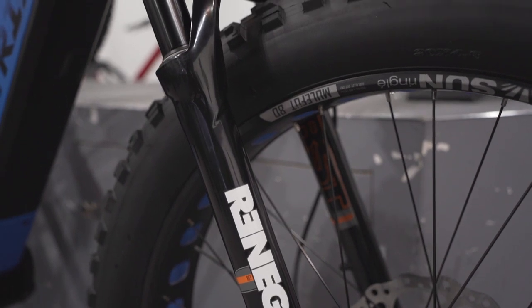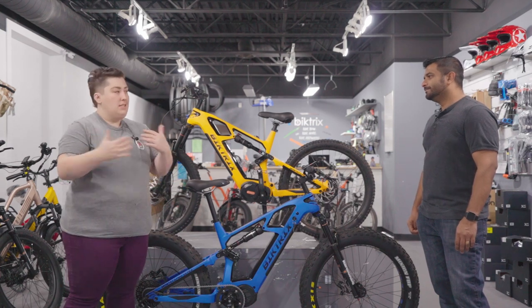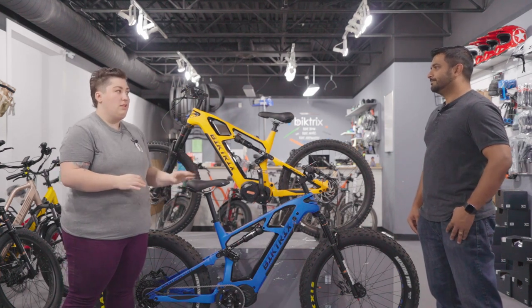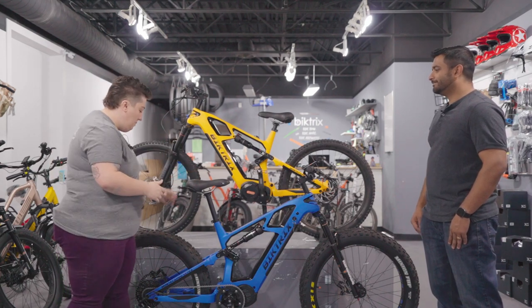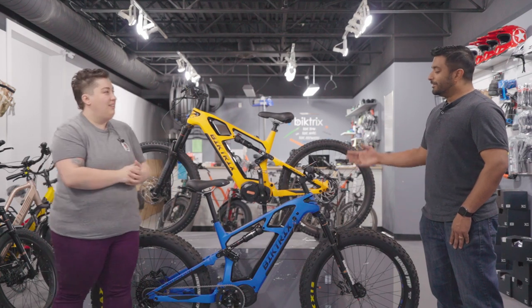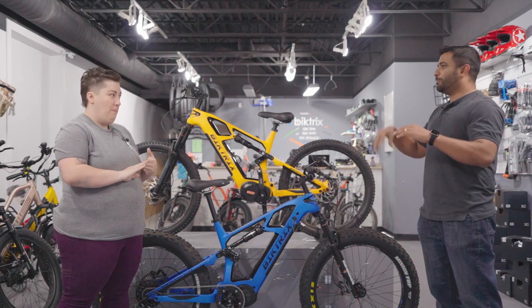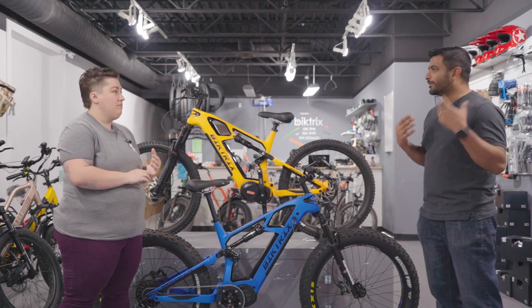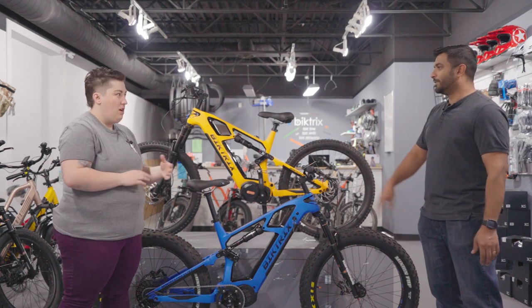We've got the fat tire version, and we've also got a boost model. But first, I want to note that in our stores, we get a lot of people who want a mid-suspension bike like this or the FS Pro because it's more comfortable. These aren't really built for casual commuting — they're built for performance, for keeping the back end of your bike on the trail as you're ripping downhill. The great thing with the rear suspension is that the wheels keep moving but your body doesn't move as much, because it absorbs. A lot of people use that for commuting where roads are rough or they want to take the trails to work.